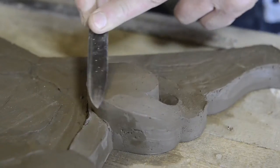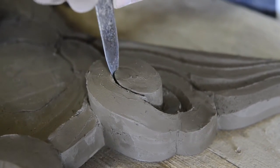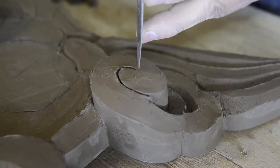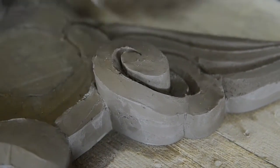To finish the Onigawara tile, it takes a month to create it and 7 days to fire it. It takes a lot of time. When you see the shape, it's waves and clouds because it resembles water, which is a good omen because it protects the house from fire.